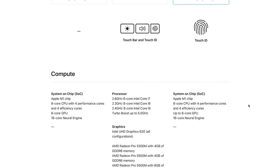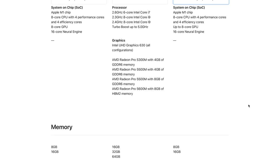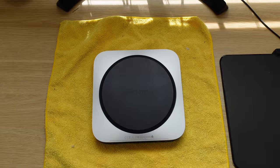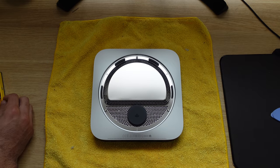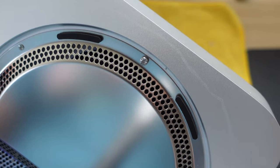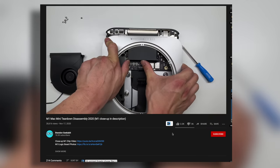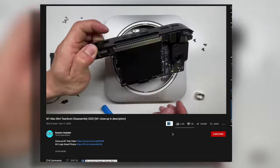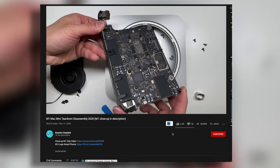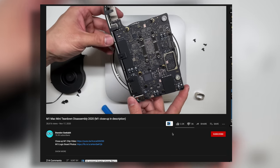Out of curiosity I wanted to disassemble it to check for any user-upgradeable components like RAM or storage. Unfortunately I didn't have the correct tools. However, another creator on YouTube did the hard work and confirmed that everything is literally soldered onto the logic board — including both RAM and storage.